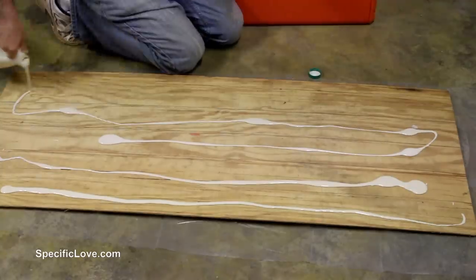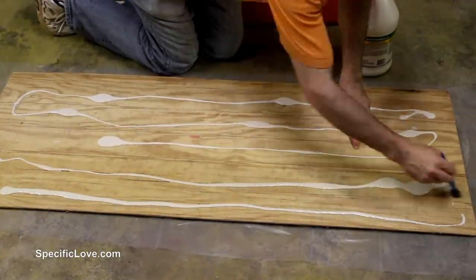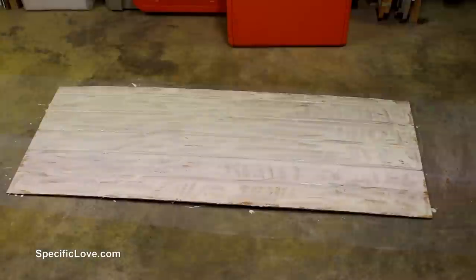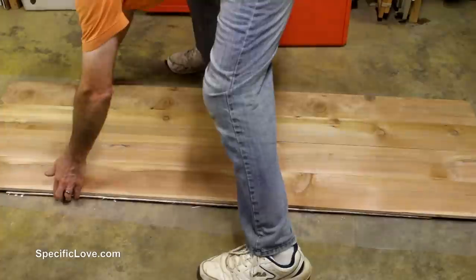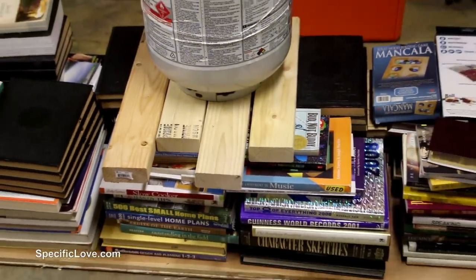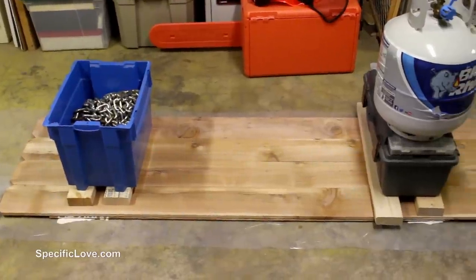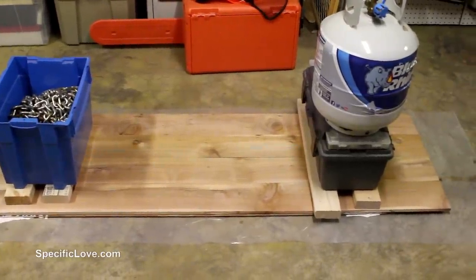After giving the cedar some time to dry, I laid out the original plywood piece and coated the top side with a layer of type 3 glue. I laid the cedar on top and used a bunch of books to provide the pressure. A little later I noticed the ends did not adhere well, so I added a little more glue and added more weight.